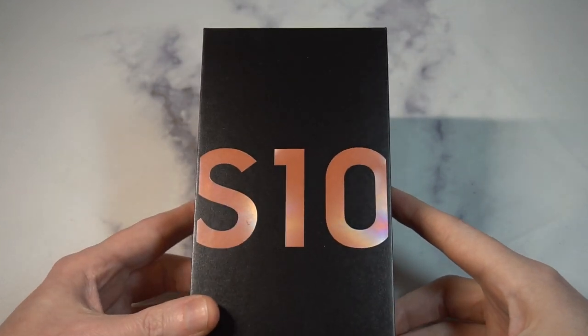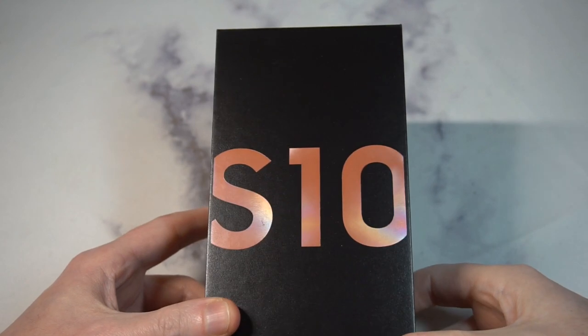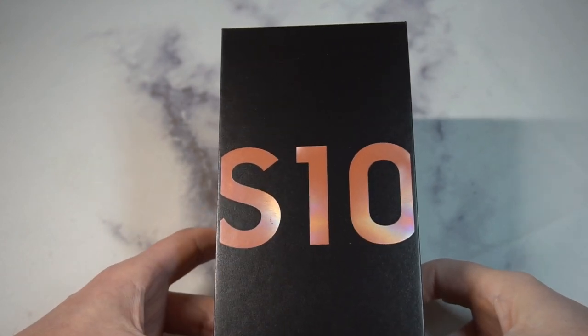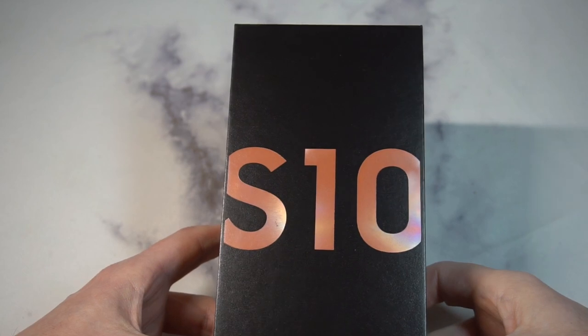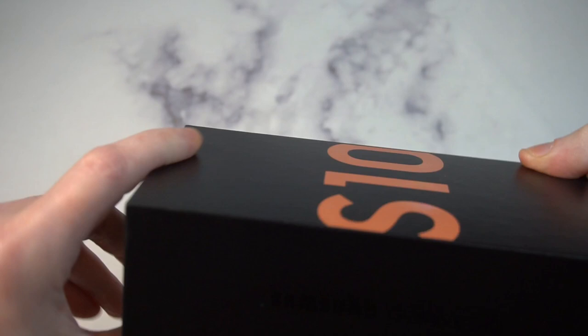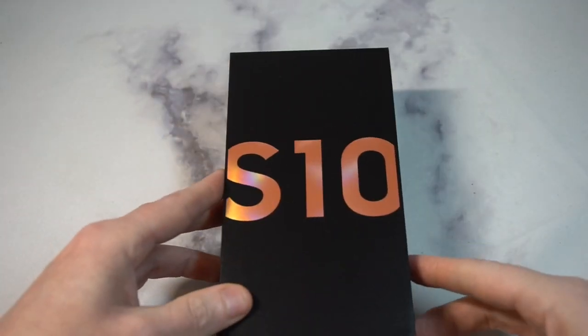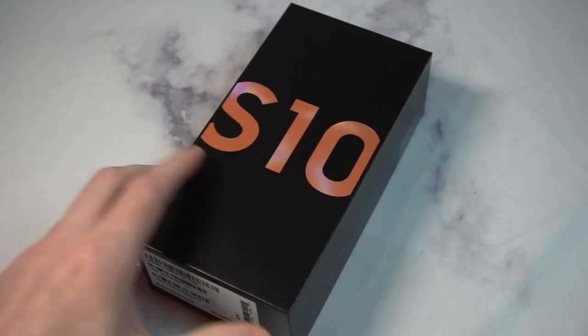I haven't seen too many unboxings of the S10 flamingo pink version. This is the box you're going to get — starts at $899. Samsung still has that $550 trade-in credit, so take advantage of that. You can see the S10 branding and that pink is going to be legit. I went with the 128 gig, which I think is the best for most people, especially with the expandable memory.